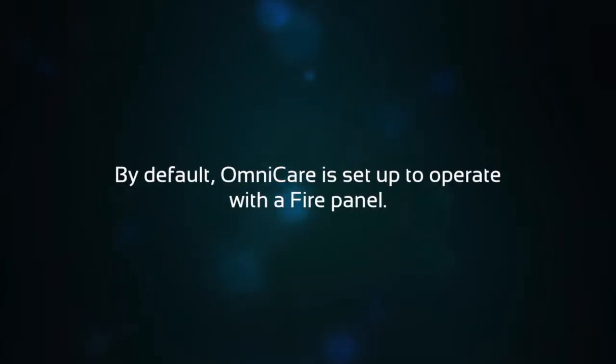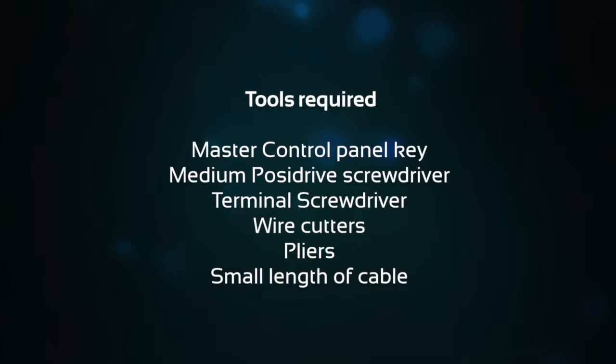Please be aware that by default Omnicare is set up to operate with a fire panel. To enable this feature you will require the master control panel key, medium posi drive screwdriver, terminal screwdriver, wire cutters, and pliers and a small length of cable.